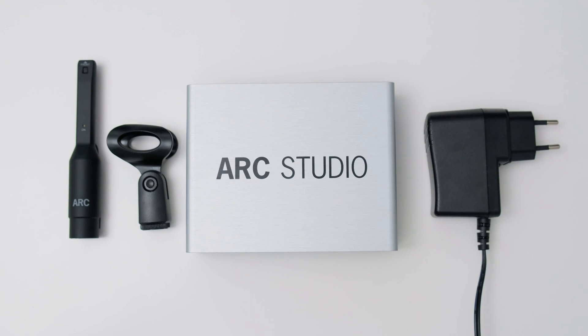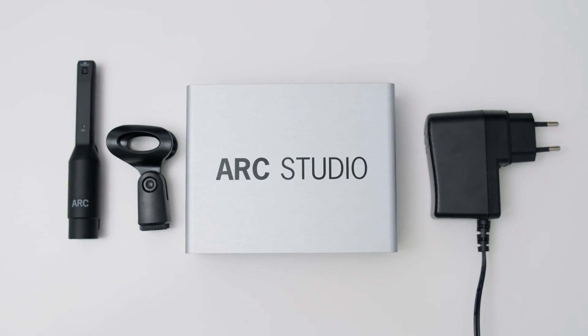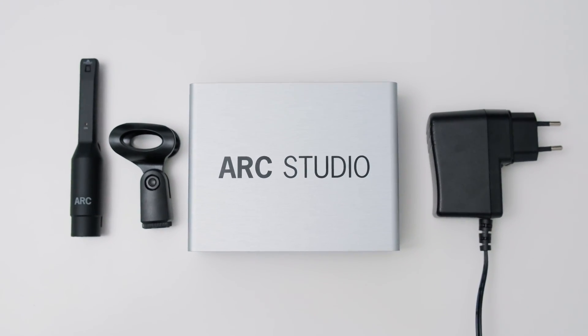As far as I'm aware you can buy the Arc Studio with and without a measurement mic, in case you already own one. I wanted to test the full experience so I opted for the version with the measurement microphone. So you get the mic, a mic clamp, a USB-C to Type-A cable, the Arc Studio device, and a power supply.